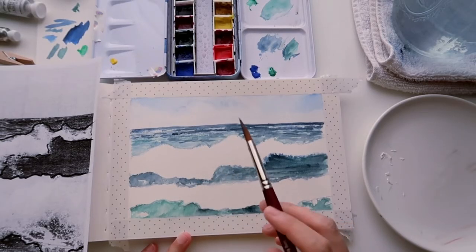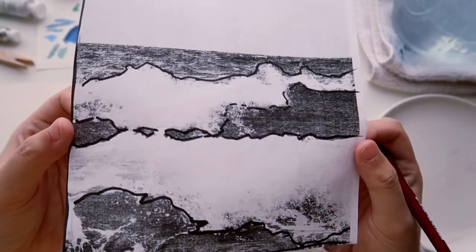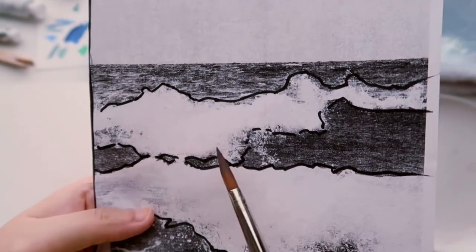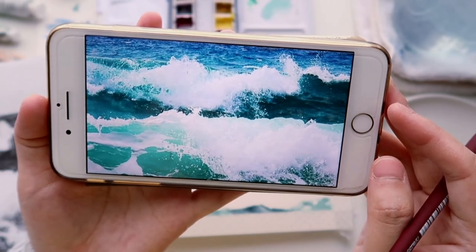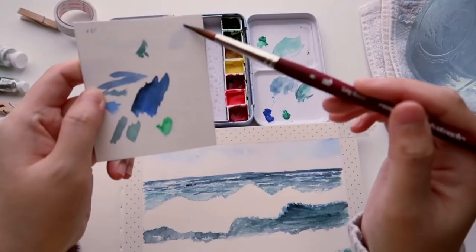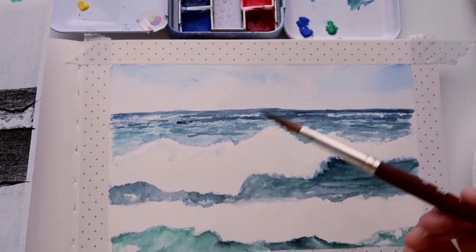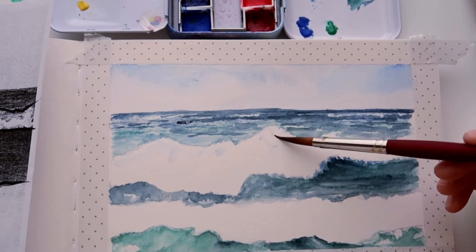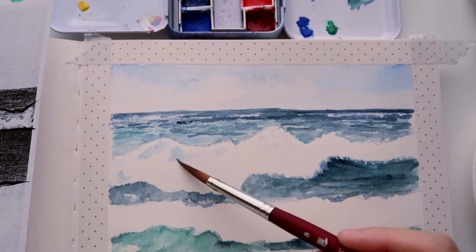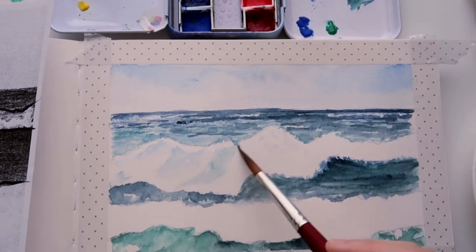I'm now quite happy with the painting and moving on to the crashing wave to paint the shadow. Even though the wave area looks mostly white, you can see a little bit of pigment in the shadow area — the color photo shows it more clearly. I'm using the same colors I've been using for the ocean — ultramarine or emerald green — diluted with a lot of water to lighten the hue, and applying it to the crashing wave area. As I paint the shadow, I follow the shape of the wave itself so the form of the crashing wave starts to emerge.